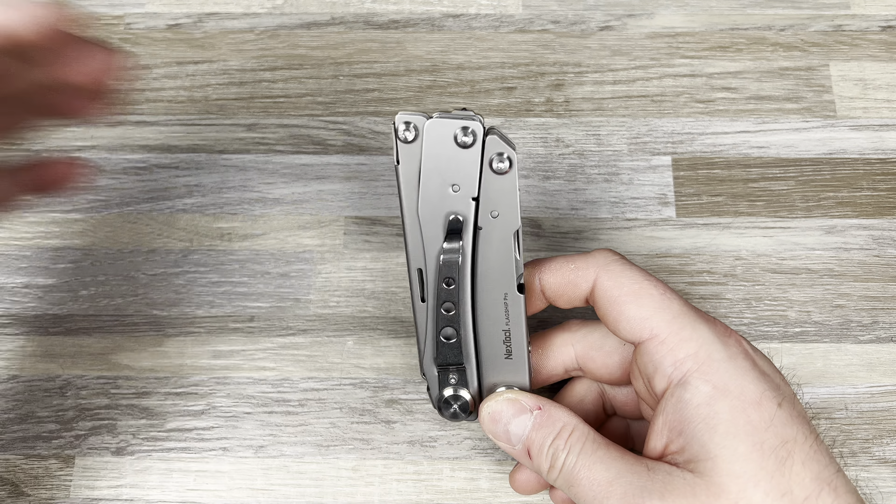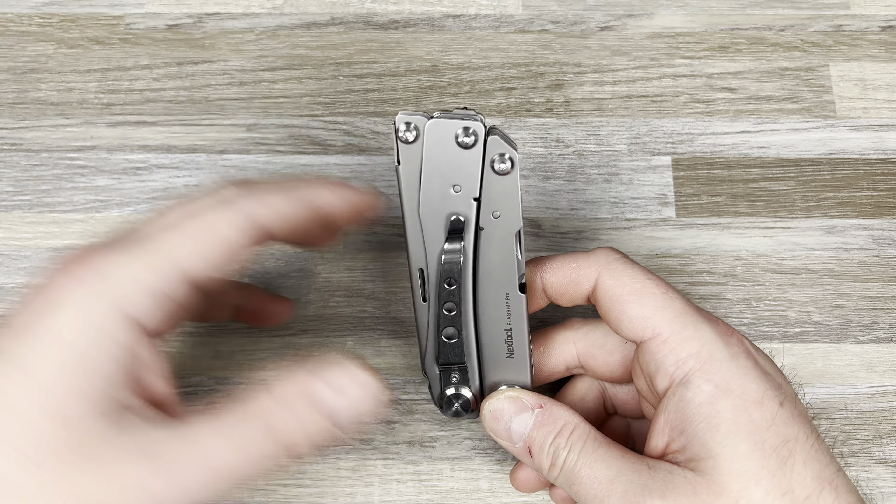I don't know if you guys remember Drop.com — they still exist, but not really for knives and camping gear anymore. They had this for like 25 bucks and I was just like, okay, I'll give it a shot, I don't have a multi-tool, it looks kind of cool. This was like five years ago, and I've had it in my bag ever since.